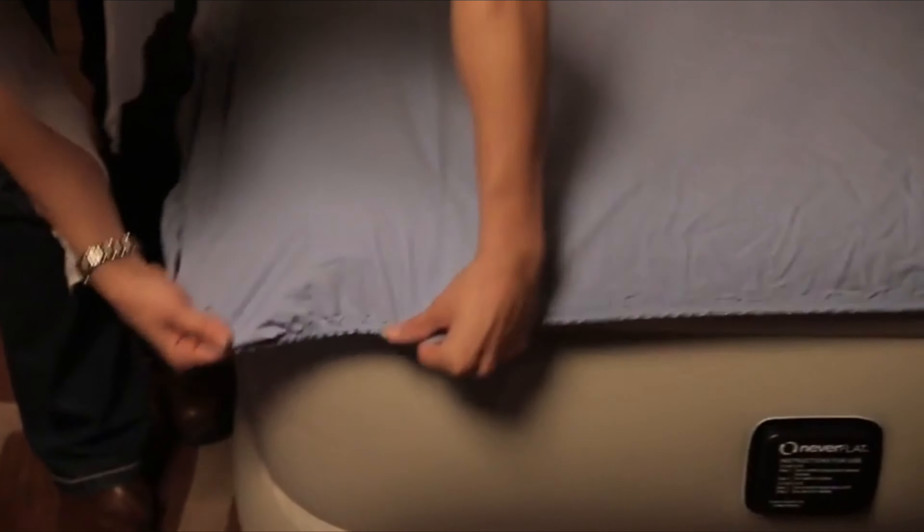Additional features include the flocked top — this velveteen material allows your sheets to stay in place throughout the night. The supportive coil construction really does make this bed feel like your bed at home. The problem with regular air beds is that they get saggy over time, but rest assured that with this air bed you're guaranteed to have a restful night's sleep and you'll never wake up on a flat air bed again.